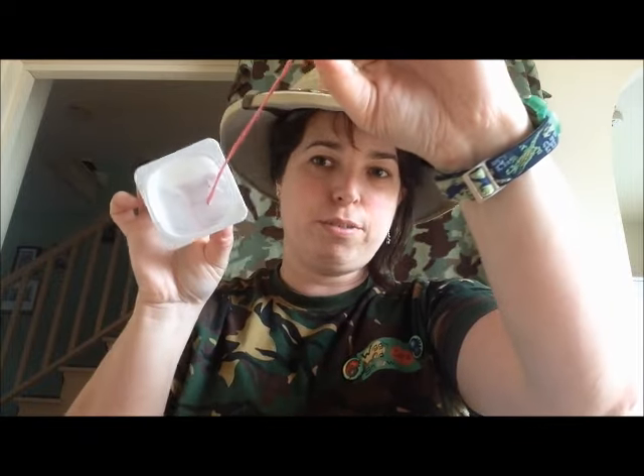So if you've got something like this or an old yogurt pot, that's ideal. If you've got a yogurt pot, put a hole through the middle like that, tie a knot at the end, and then you can fill it up like we're going to do with the coconut shell.